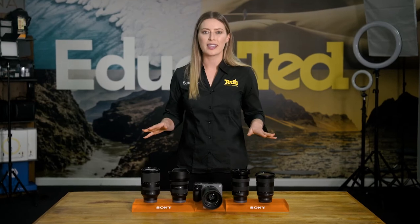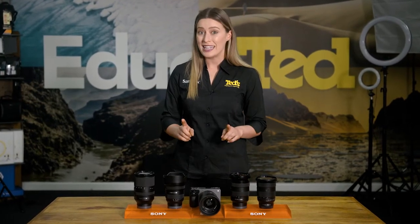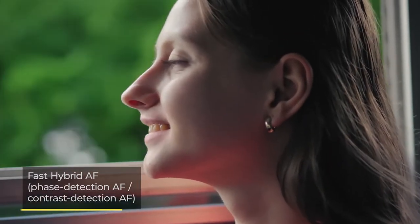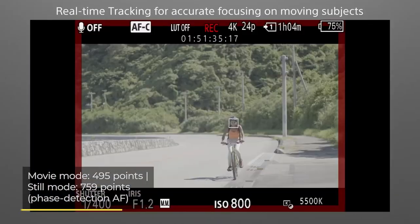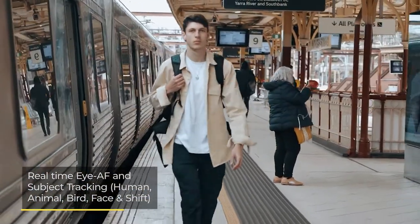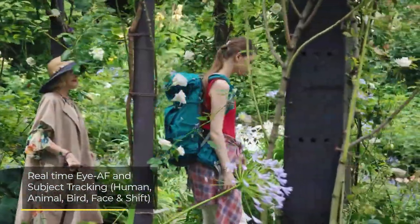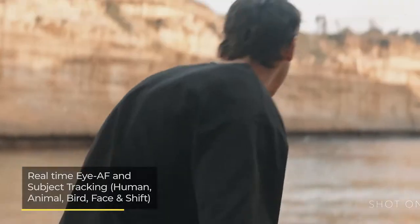No matter what subjects are in your videos, the Sony FX30 has the ability to capture them with minimal fuss. This is due to a lightning-fast hybrid AF system. For accuracy, these points cover a large portion of the image sensor, while real-time tracking and real-time eye AF are both available, meaning that you can keep up with subjects that refuse to sit still. And if you are filming a busier scene, the camera is smart enough to know what elements are the most important to focus on.